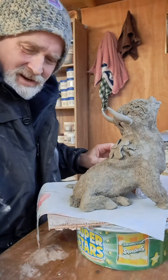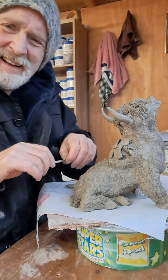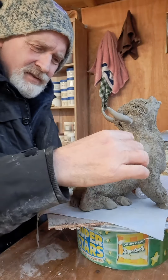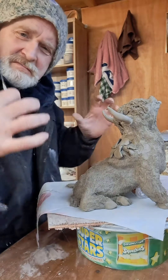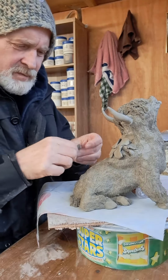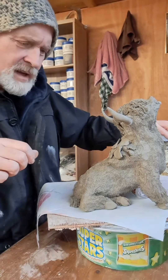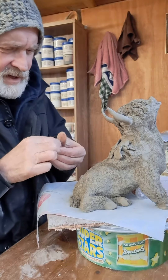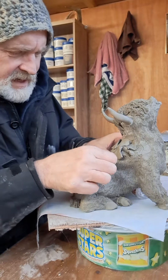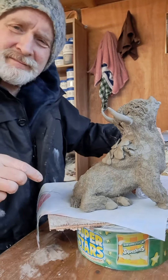Sometimes you finish something, look at it, and think 'bugger it, that's not right.' This is one of those times — I discovered his back wasn't big enough. So what I've had to do is cut him open, put a little bit more card in there to hold him steady while I do this, and build out his back a bit, because the dart wool ball has a big old back.